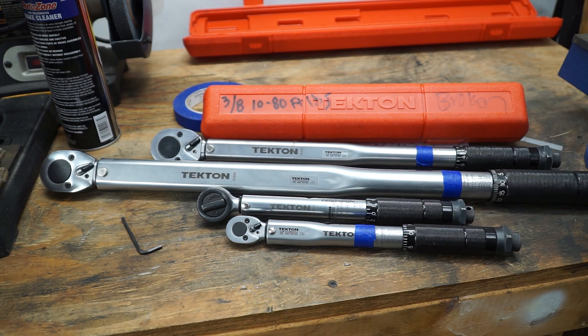The value for the money, you just can't beat them. You can get pretty much all five of the ones that I have for the price of just one of the really, really nice Snap-ons, and the vast majority of us can't afford the Snap-ons unless we're working for a shop. So for the DIYer, I think these are good wrenches.